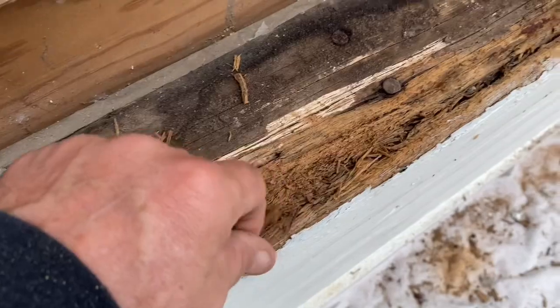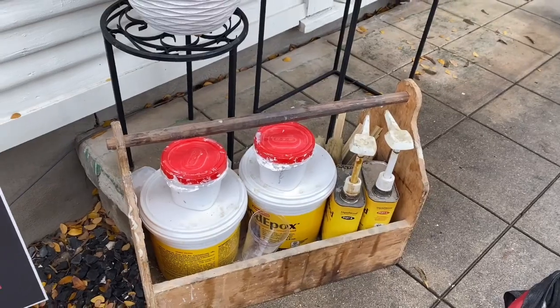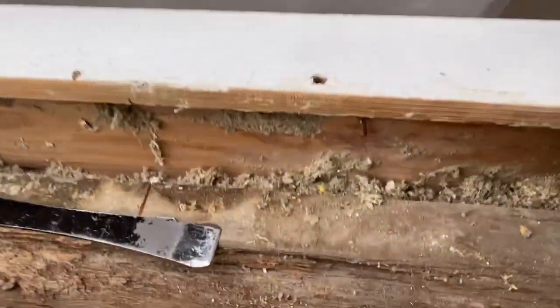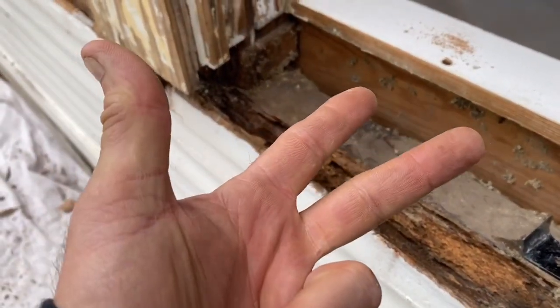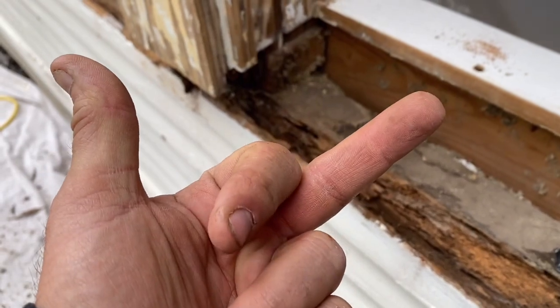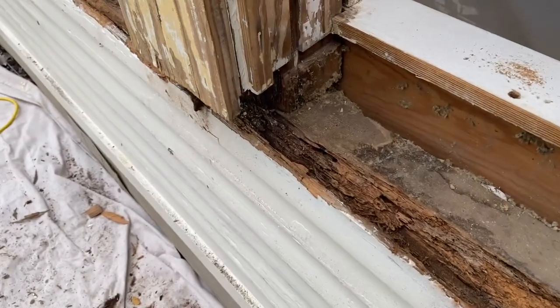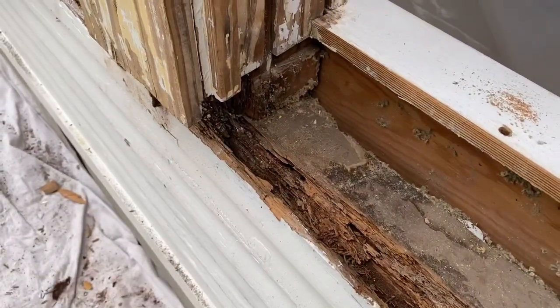Got some fungal rot in the sill here — it's pretty old. There's some right here, but it's pretty dry and solid up there. What I'm going to do is take some Abatron Liquid Wood and make up a couple of batches, and just paint some on here to keep the moisture out as best I can. Fungal rot needs three things: moisture or water, a food source, and air. Eliminate one of those three things and it can't grow. So if I can eliminate some water from here, that'll keep it from continuing to grow for a while.